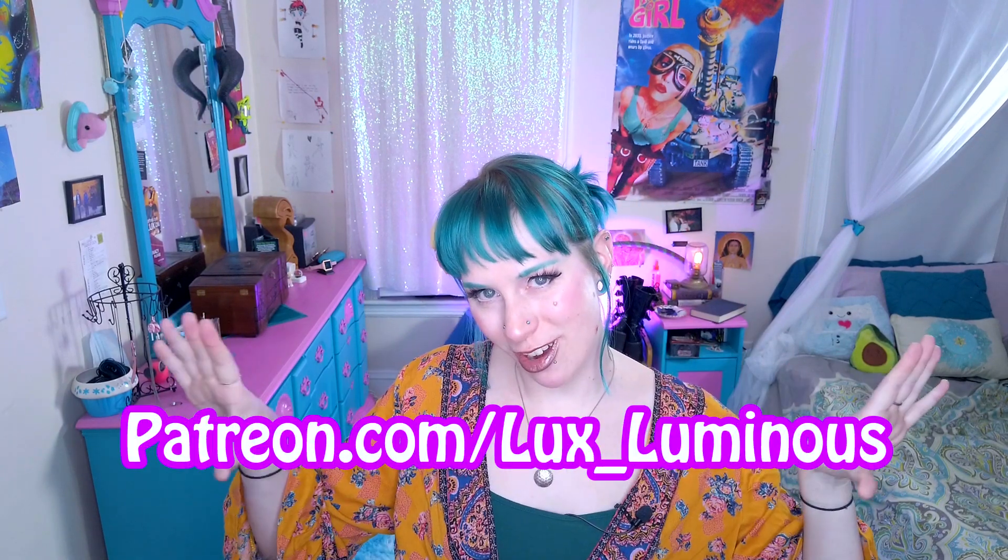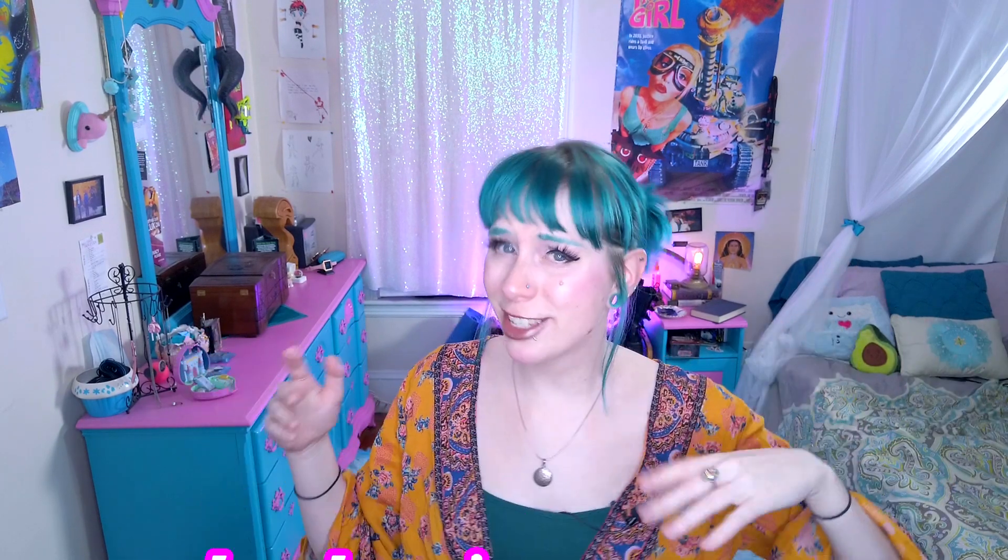And if you also want to support my channel, you got two options. You can head on over to my Patreon, or on over to my website, LuxLuminous.com — I've got awesome leggings and all kinds of fun stuff. All the money raised goes directly into funding this channel so I can bring more content to you. Alright, so let's go ahead and show you what this combo looks like, because I know you're eager for it.